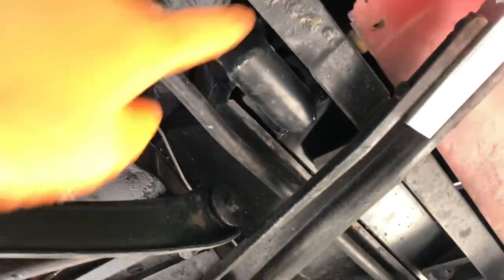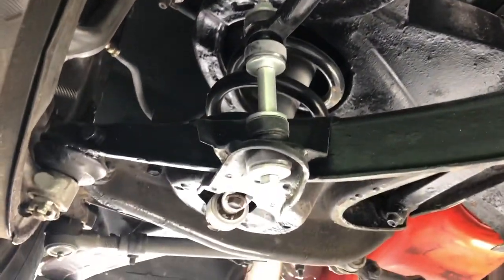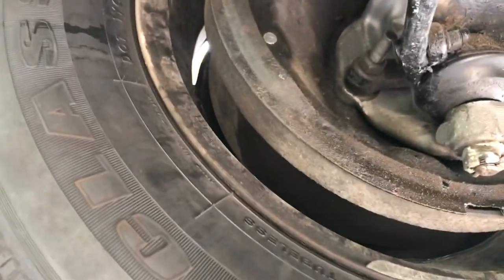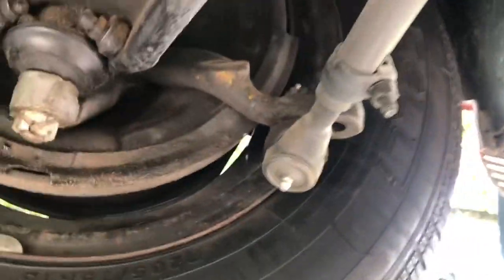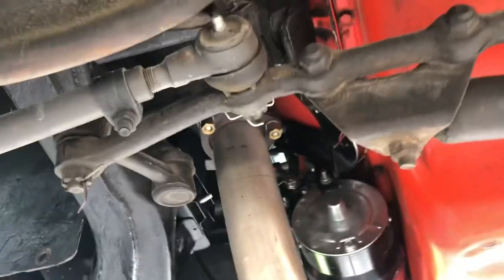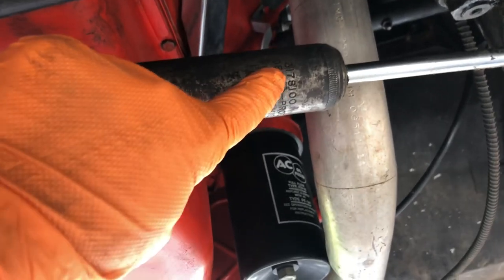Underneath the radiator looks pretty good. There's a new shock, new coil, restored spindle, and it doesn't look like there's any leaking from the brake lines, which is great. These are new, and so are the bushings. This is the original — check it out, Delco Pro. Now I can finally see the number on it.